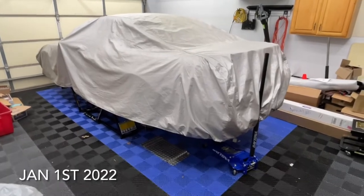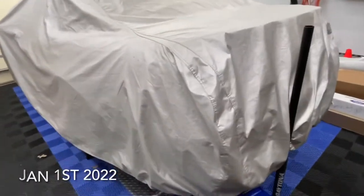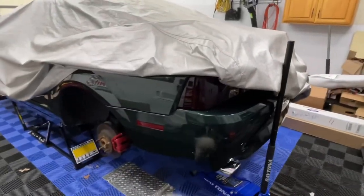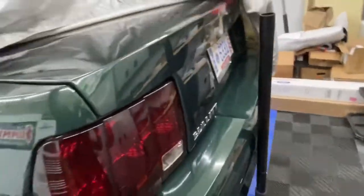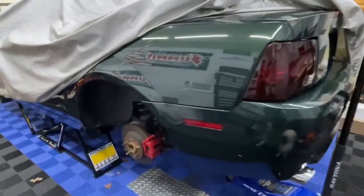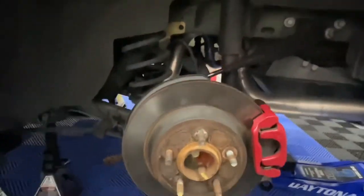Today is the day we start on the bullet. It's been under the cover for a while, up on jack stands since the end of fall. I'm going to start on the suspension breakdown and remove all of the rear axle because we have a new rear axle to go in.